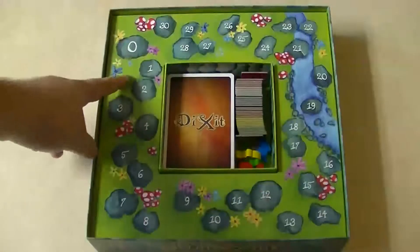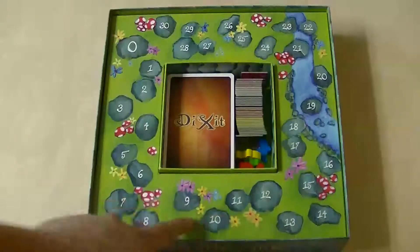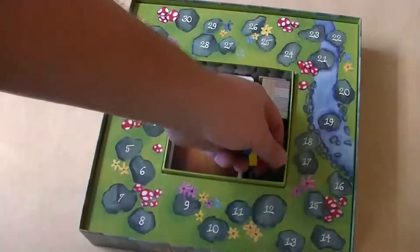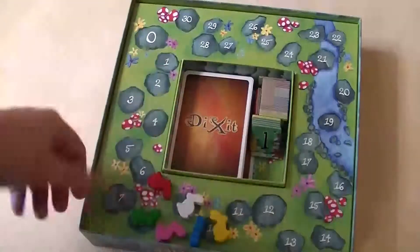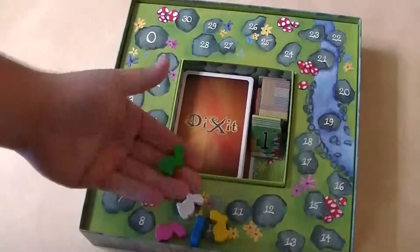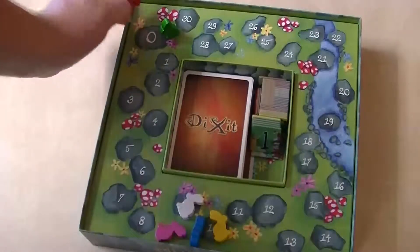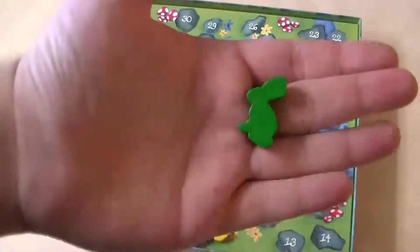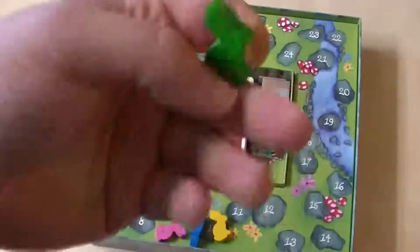Here you see in the box is the score track built in. This I have not seen in any other game and is quite inventive, and the artwork around it is actually really nice. Each copy comes with six rabbit meeples, one in each of the six colors a player can be, and these are placed on the score track to keep track of how many points each player has. As far as the components go, they're kind of nice — they're cut out well, they're solid wood so they'll last.